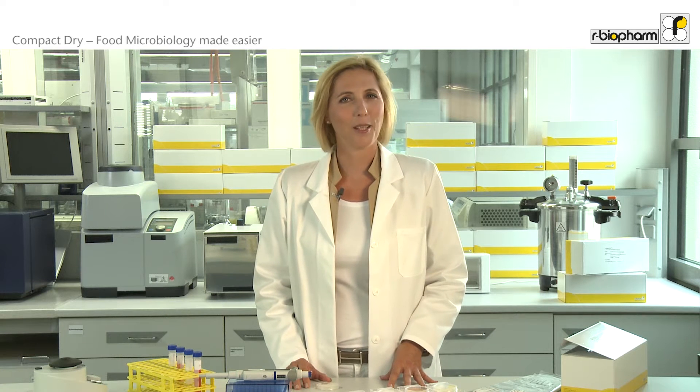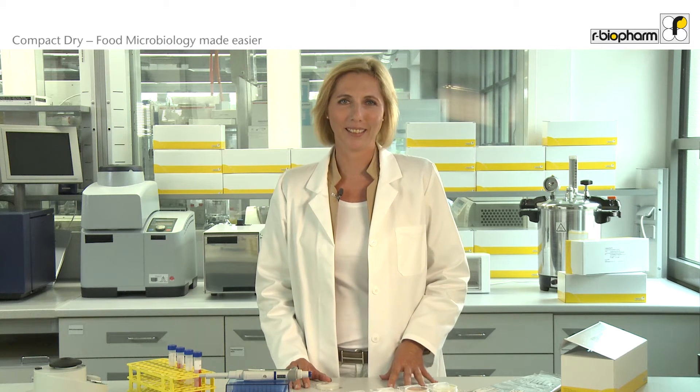Hello, today I would like to introduce you to an easy to use and reliable method for microbial testing. At our biofarm we think this product is a perfect alternative for using agar plates or other related products, and will make testing of food and environmental samples so much easier. Compact Dry is a robust and very versatile product.